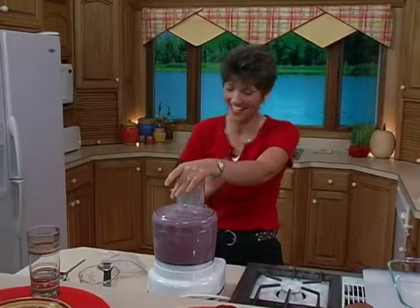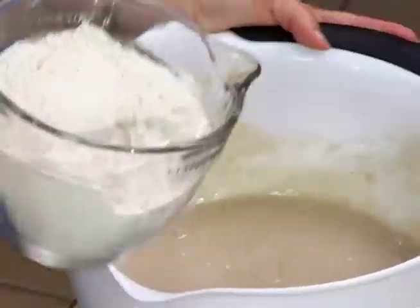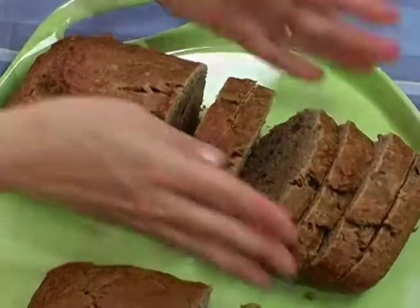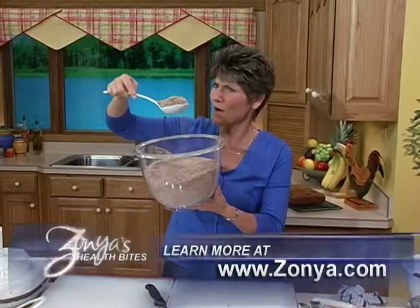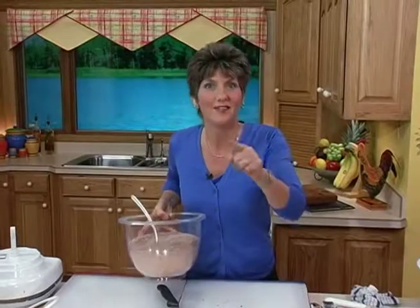Always remember to put the lid on. Remember the whole wheat pastry flour and the ground flax seed that we added? That's fiber, right? And we need more fiber. We've bumped the fiber up so much that over a year's time of making this change, you'll add 360 grams of fiber to your diet. That is the equivalent of 13 cups of wheat bran added to your diet each and every year. That's what I call the power of just one good habit.